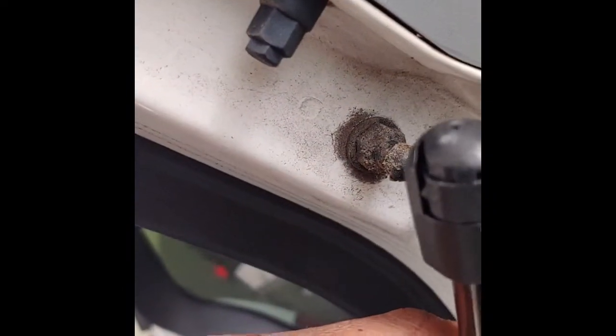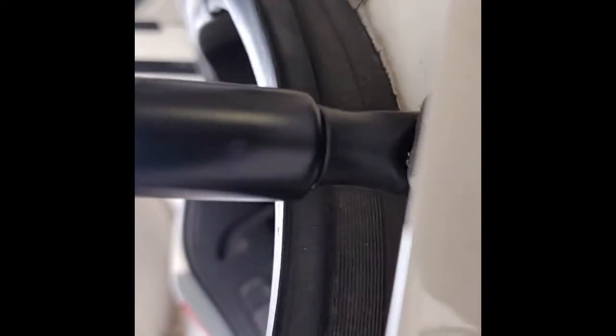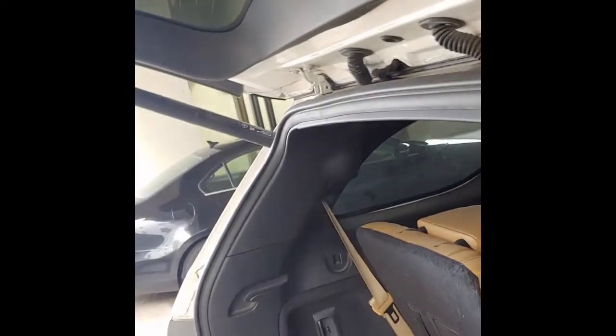Now I'm going to attach this end the exact same way. I have the screwdriver pried in here a little bit, and I got it open. From this side you can see it's in there — all I have to do is secure it. And voila, there it is — this side is secure, the clip is in, it's secured all the way.